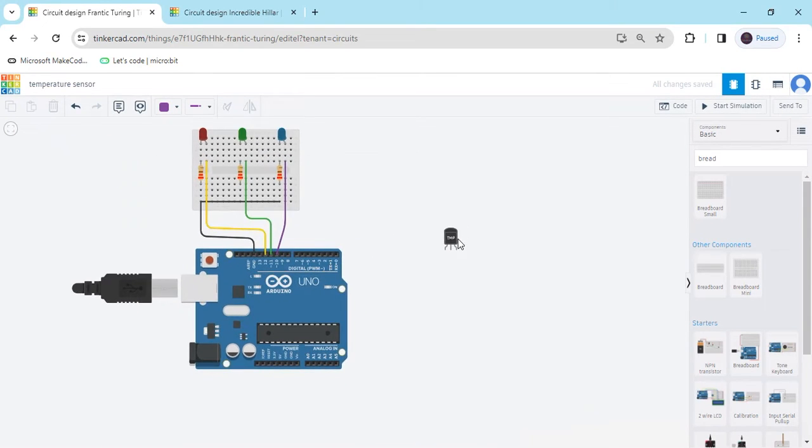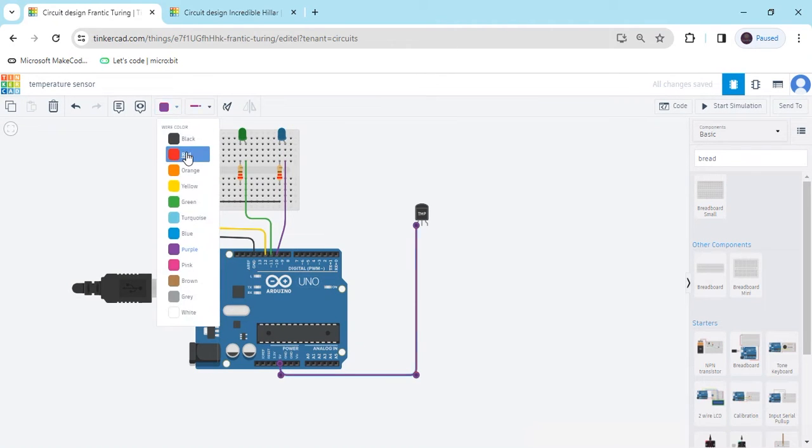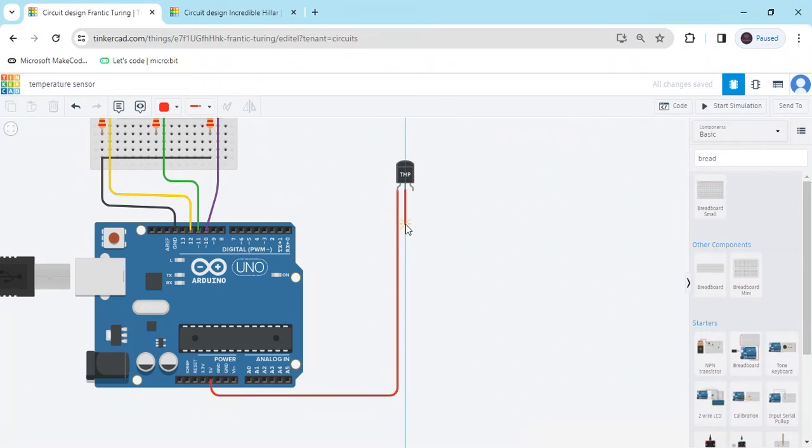Now we connect the temperature sensor. The first pin is the power pin — it connects to the 5V pin of the Arduino. The second pin is the output pin — we connect it to analog pin A0 (you can use A0 to A5). The last pin is GND — connect it to the GND of the Arduino.